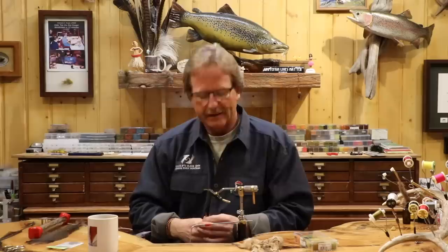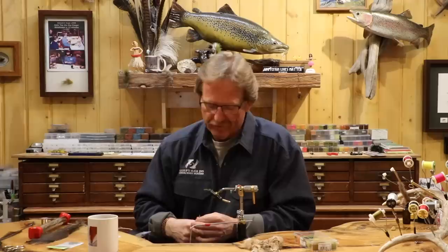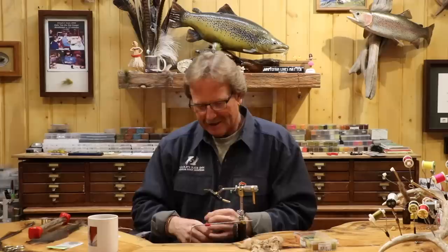Welcome back. Today we're going to tie my calabatus nymph. For those that do not know, I am equally as big of a stillwater junkie as I am for moving water. I absolutely love lake fishing. It's got a great equation: bigger fish, more fish, dumber fish.